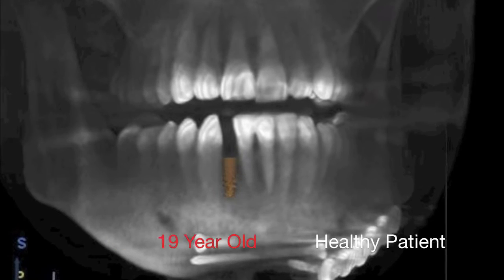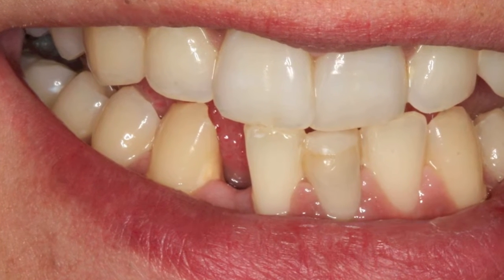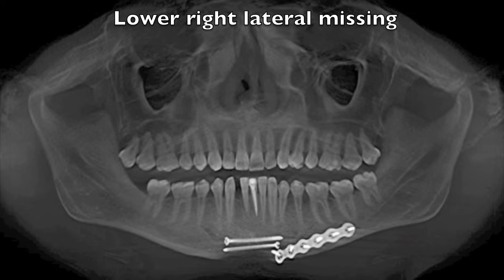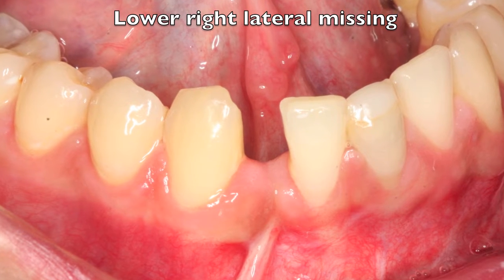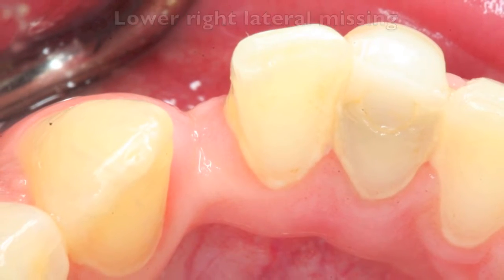The patient was a 19-year-old healthy patient. He recently had a motor vehicle accident, causing him to lose a tooth and also to have his jaw fractured. Upon evaluation, you can see that the space was actually too narrow for an implant, so we had to do some orthodontics to open up the space.